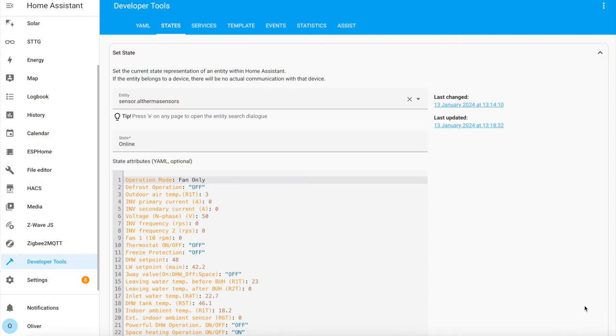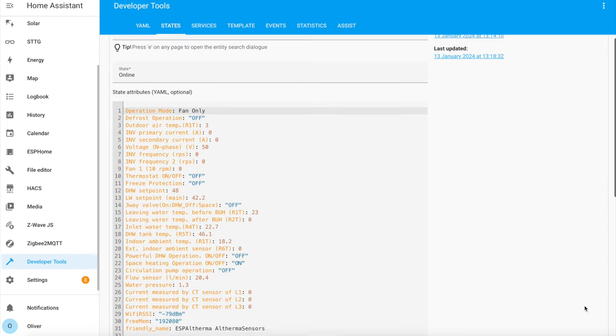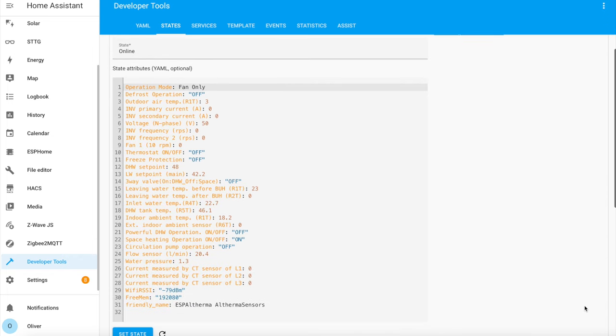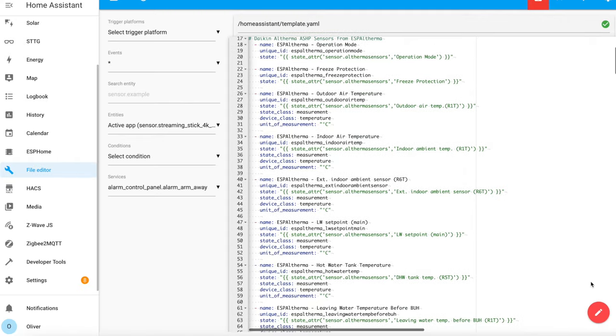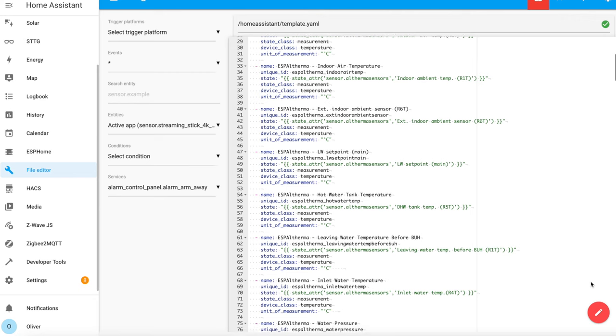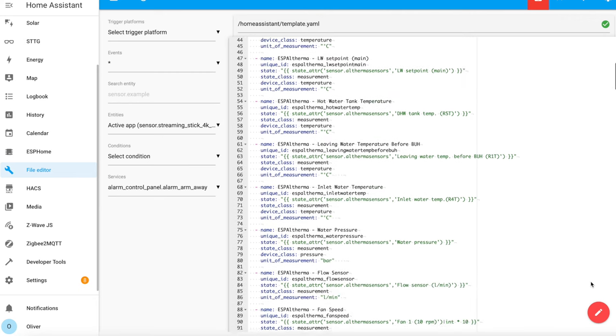It had picked up a new entity called Sensor.Altherma Sensors. This single sensor displays all of the various pieces of data from those lines in the definition file that you uncommented. It's great to watch them here, but you can't actually use them until you create individual template sensors that read these values. You do that in your configuration.yaml file, and all of the instructions on how to do this are in the ESP-Altherma readme.